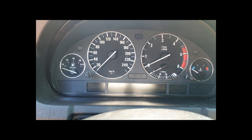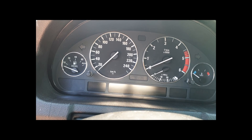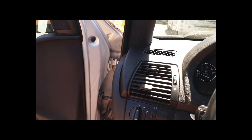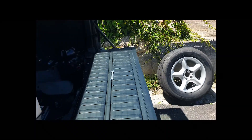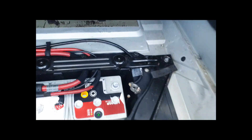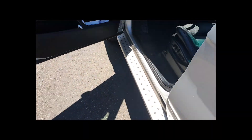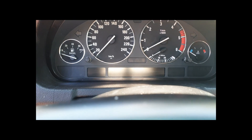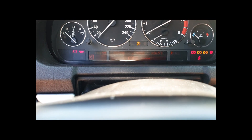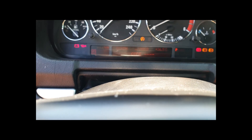One guy said that maybe 20 seconds would do to try and reset the cluster — I'm gonna wait 30 seconds. Going back in to try it now. You can hear some noise — the car just beeped. Nope, it's still asking for the code.